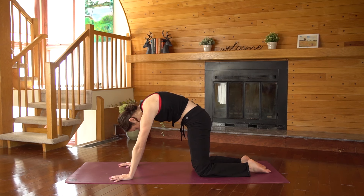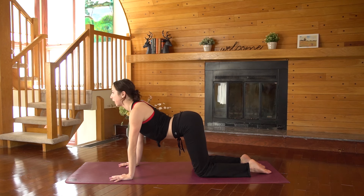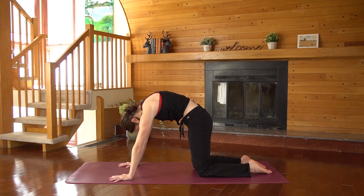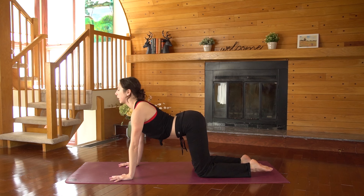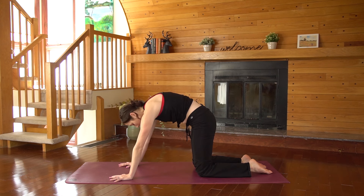Firm up through your arms and try to squeeze the upper arms towards one another as if you're hugging onto a big beach ball, engaging the pectorals, the biceps, the shoulders a little bit. Take your last full cycle here — one more inhale as you round and exhale to contract.